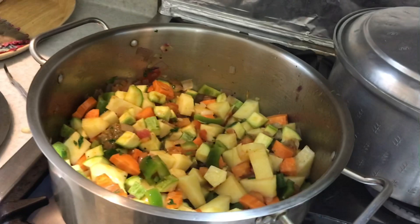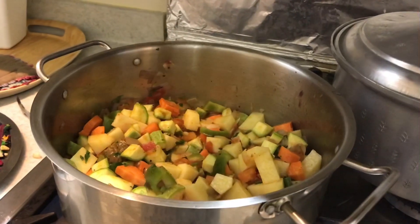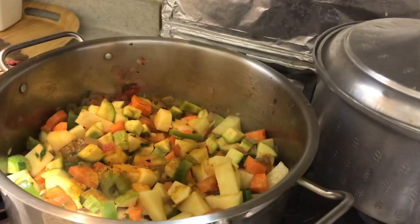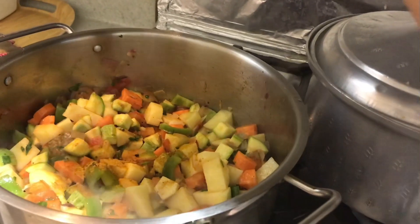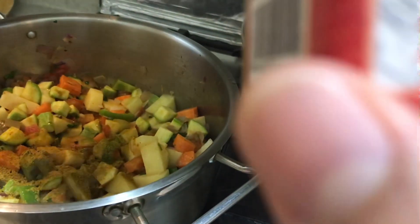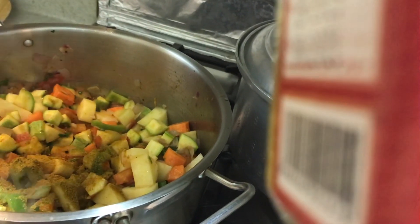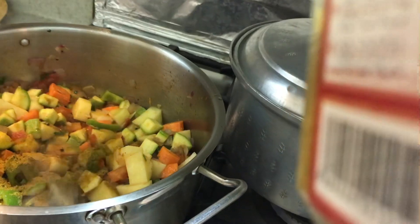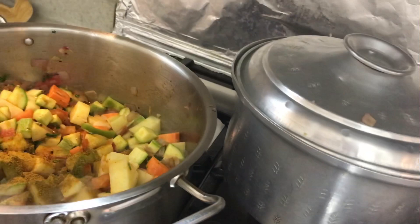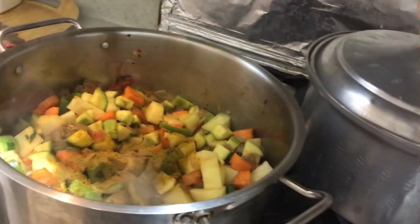We're gonna put some seasoning — a little bit of turmeric powder and some mixed spices. The mixed spices include chili, ginger, cumin, and some parsley. Also a little bit of meat powder.